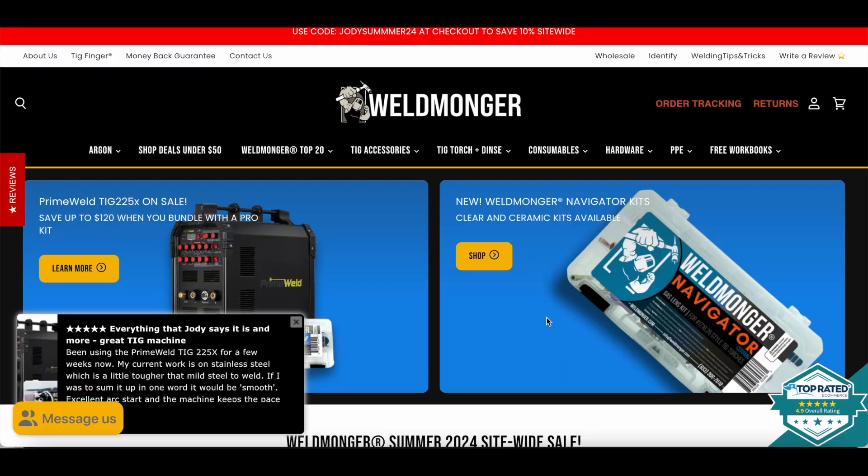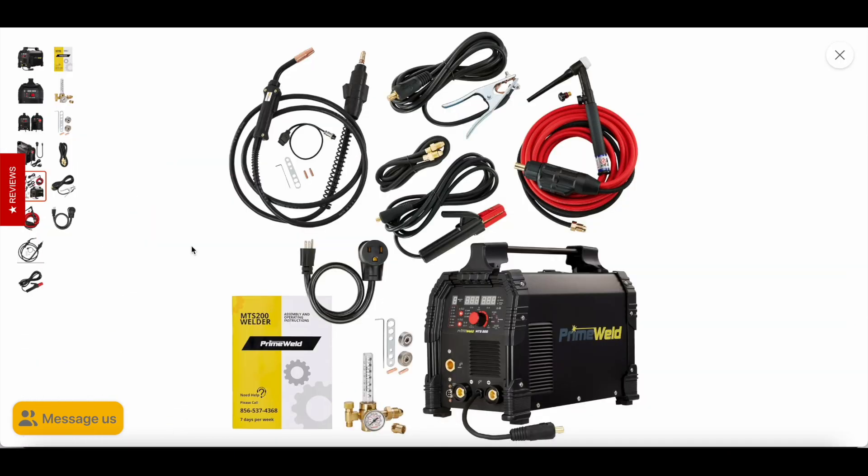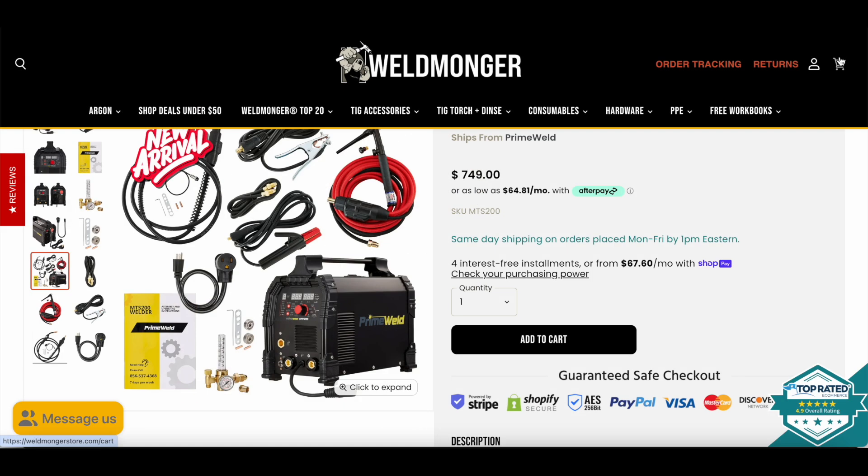We'll see you next video. Just a reminder — I support these videos with sales from my online store at weldmonger.com. If you want to learn more about anything used in this video or other products like tungsten, filler metal, gloves, just visit weldmonger.com. Thanks for watching.